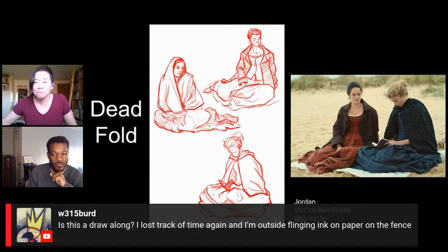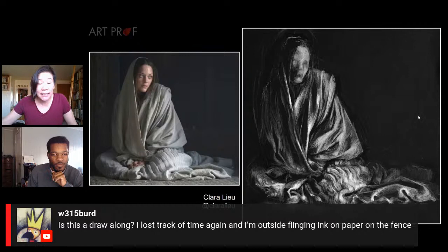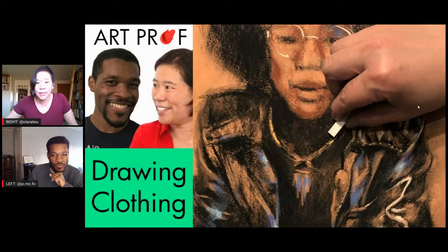We also have the dead fold, which is very dramatic and a pain for a lot of us. Last time we realized that many people had trouble with it, but that's why it's actually a great fold to work on. And we have a question from W315 — yes, this is a draw-along. We're going to do a couple of brief slides to explain the spiral fold, and then we'll get into some drawing. Tell us about the half-lock fold, Jordan.